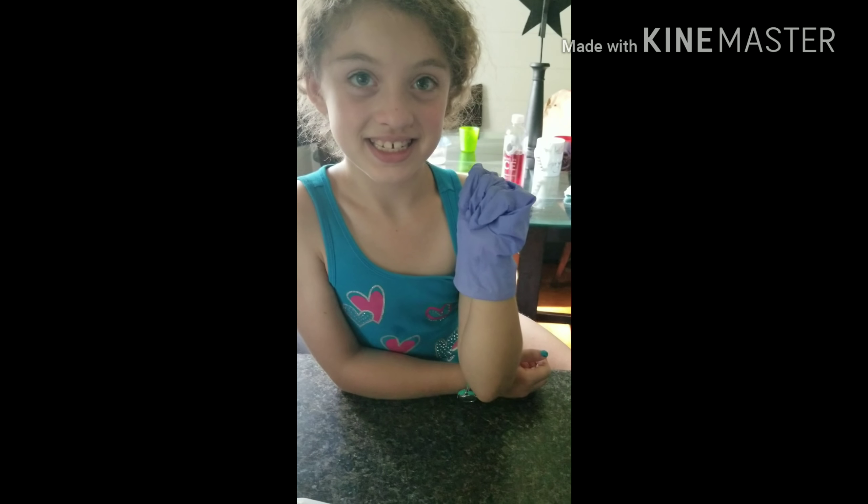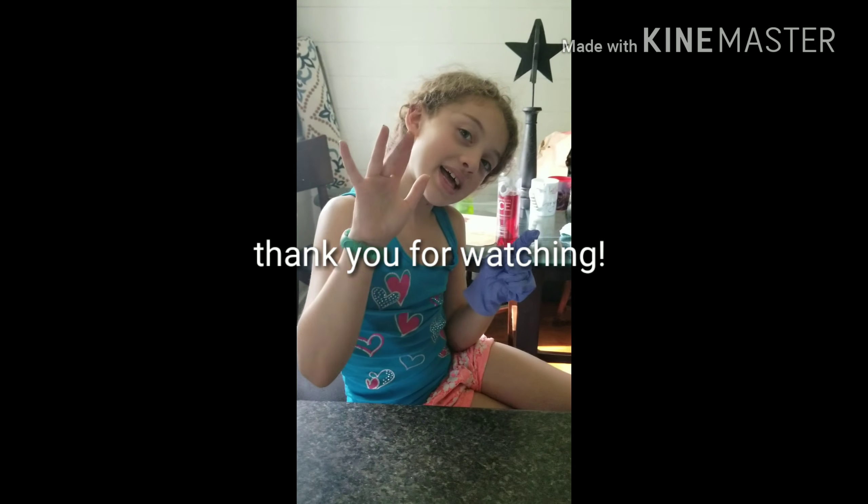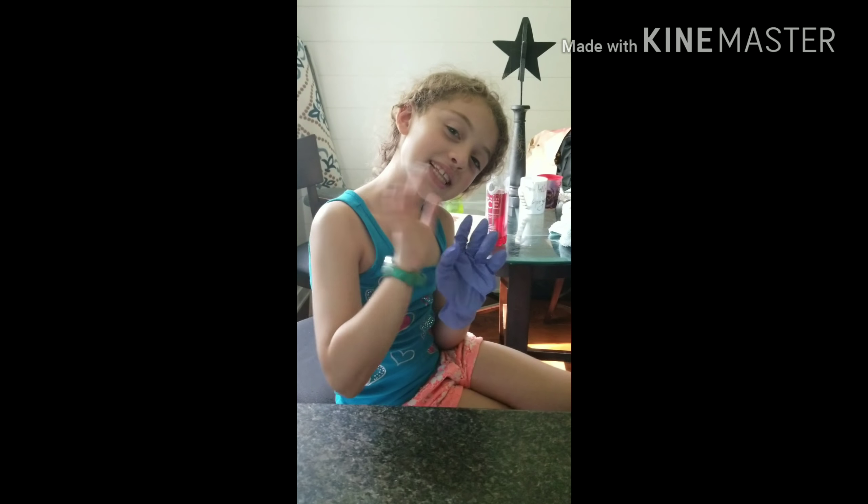And why are you wearing a glove? Because I had to wear a glove because I had surgery on my hand and I don't want to get chicken goo in my wound. So somebody else had to wear a glove too. Once we touch the chicken, you don't touch anything else though. You know that, right?